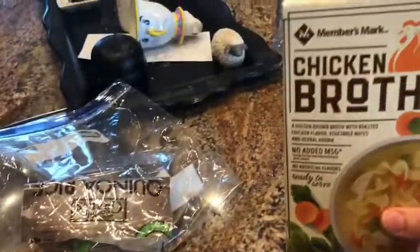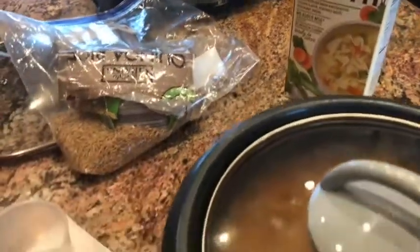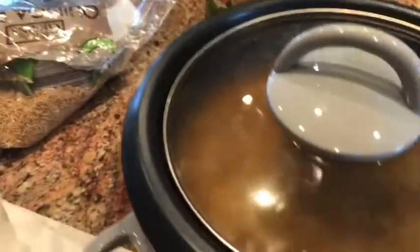I used chicken broth as the liquid in the rice cooker, and I did the same seasonings that we have over here in the curry, just half of it.